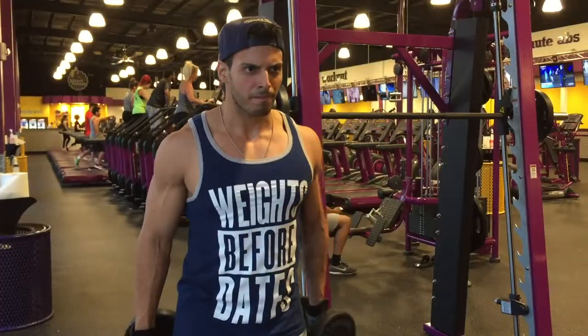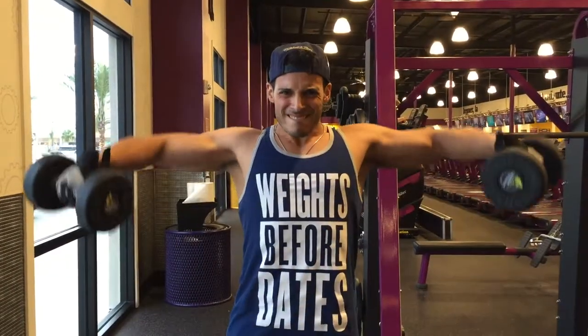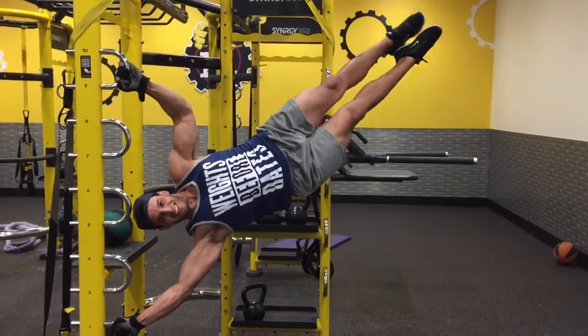What's happening, YouTube! We're getting ready to jump into a quick shoulder workout. I've got everything in the description — the sets and the reps — so let's jump into it.